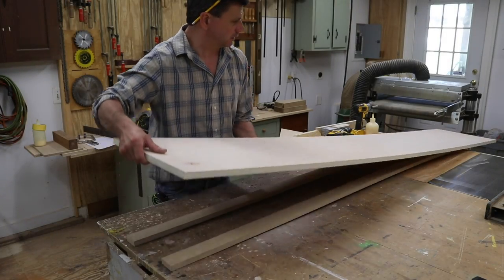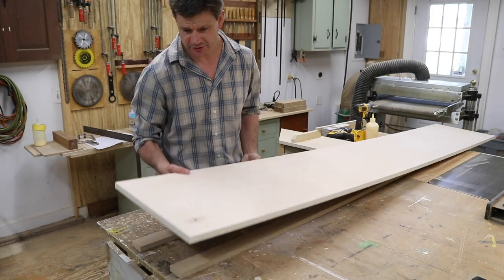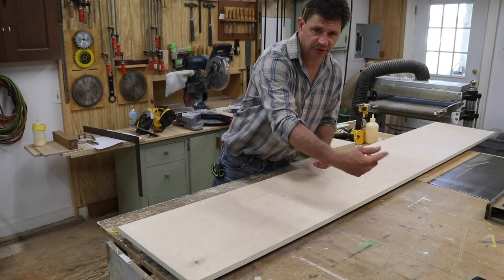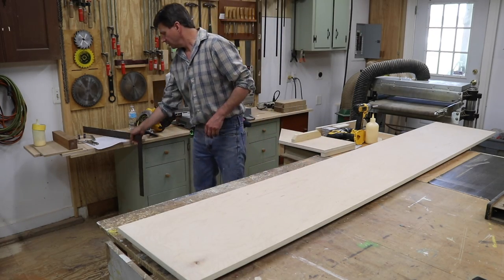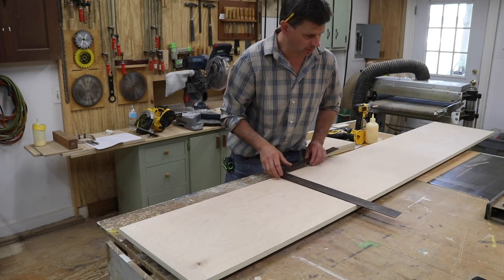So this is how this is going to work. I've got two pieces of sacrificial material on my workbench — that way I can cut through the plywood and it gives me a little room to cut through. I don't want to hit the table with a saw blade. I've measured up 29 and a quarter inches, which is the measurement, used a framing square, and drawn a square line.